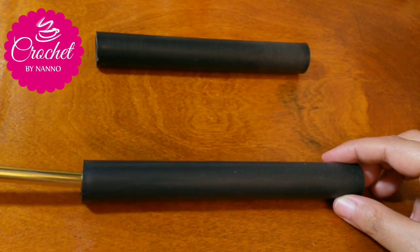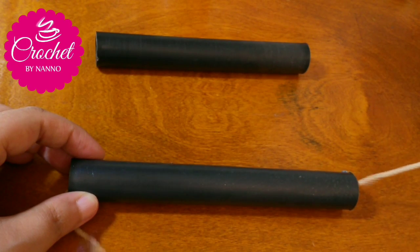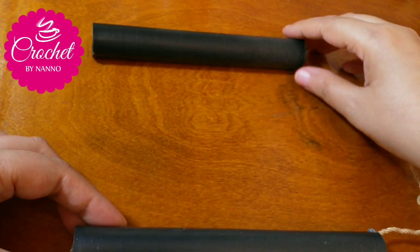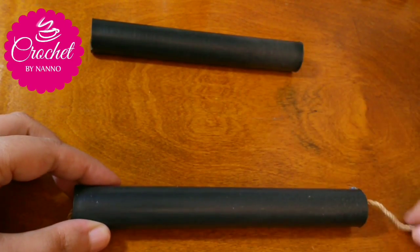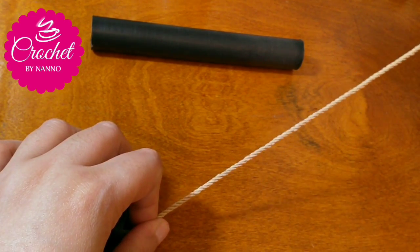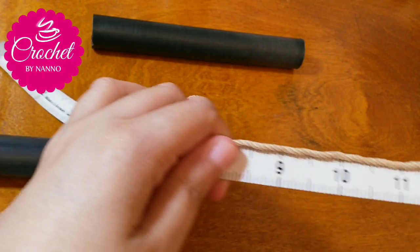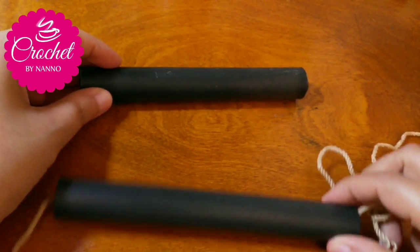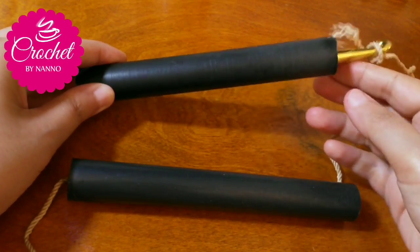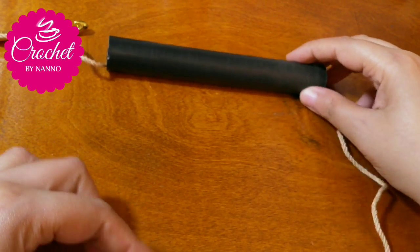Now pull the yarn through the yarn cone from the left to the right like this. Pull the yarn to measure the space between your cones as you like. Now pull the yarn from the right side through the yarn cone like this, and now you have made the first side.